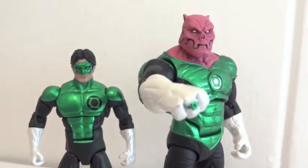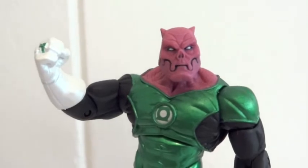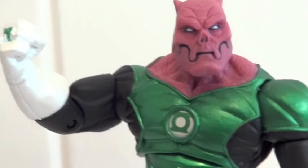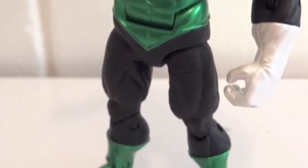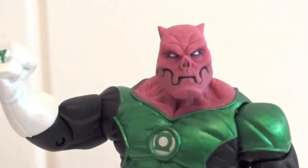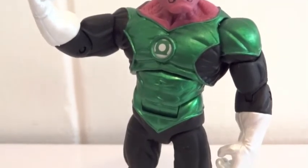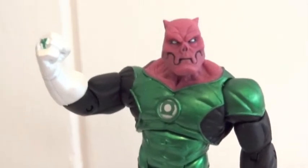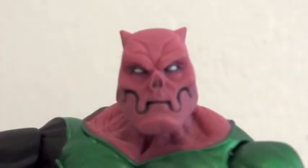Let's take a look at Kilowatt first. The reason I said these figures are extremely fragile is because they are basically molded in translucent plastic, and translucent plastic is extremely brittle. So you have to be really careful when moving the joints on these guys. Here's Kilowatt — let's take a closer look at the head sculpt.